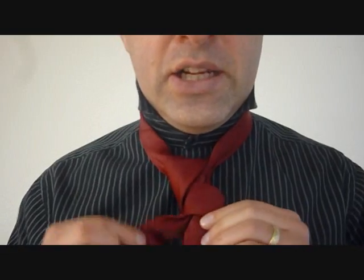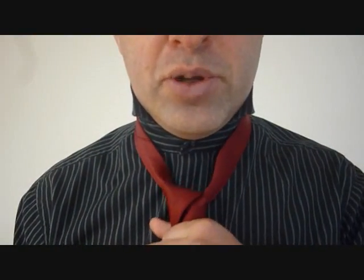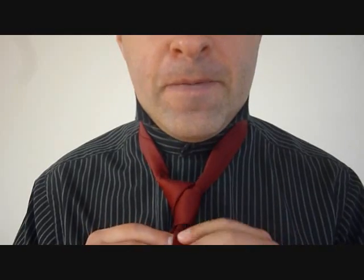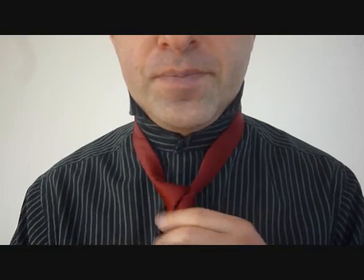I always found the little end in the back starts to tuck, or to peek out the side, so I end up wrapping the big end around the little end so it doesn't show. And from there, I can tighten the knot by pulling the big end — see the little guy starting to show up. I'm going to pull the big end around the little guy to hide him. I can cinch that up.